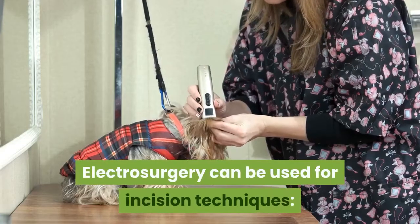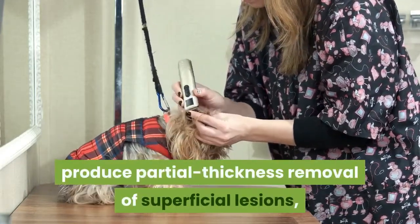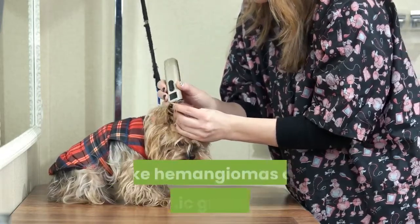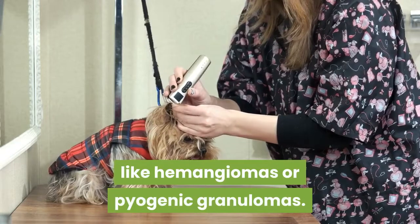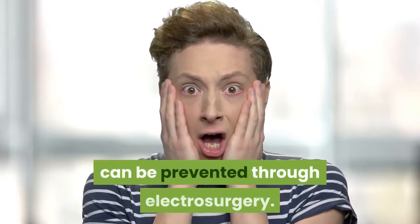Electrosurgery can be used for incision techniques, full thickness excision of nevi, partial thickness removal of superficial lesions, and also for treating vascular lesions like hemangiomas or pyogenic granulomas. Burns, shocks, and infection transmission can be prevented through electrosurgery.